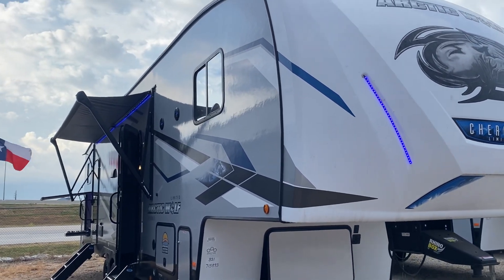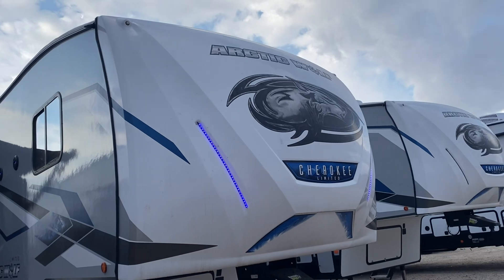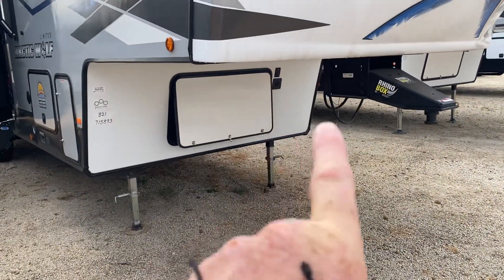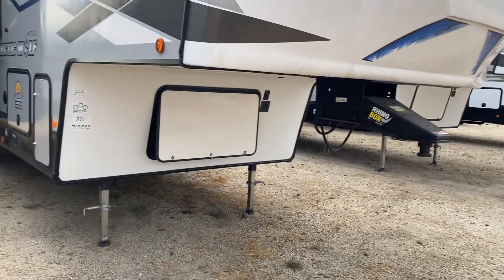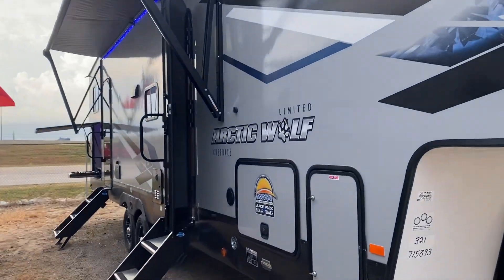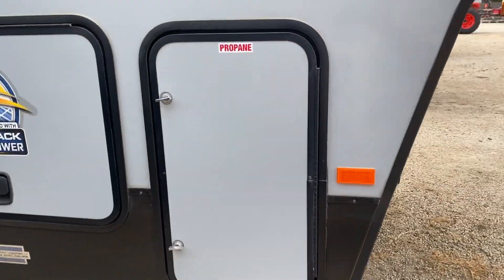I wanted to do a quick walkthrough to show you all about the unit. It does have the LED lights up in front. Your battery disconnect is underneath there in that little cubby hole in your storage. That controls the solar panel, because it does have the solar panel on there.